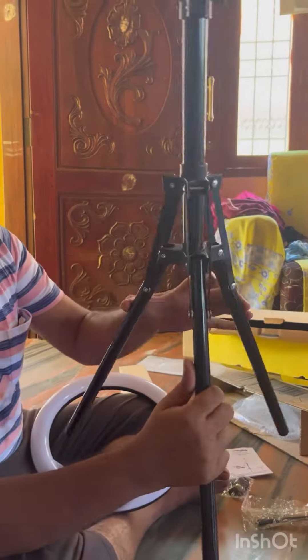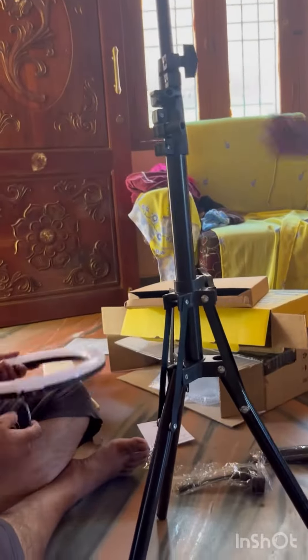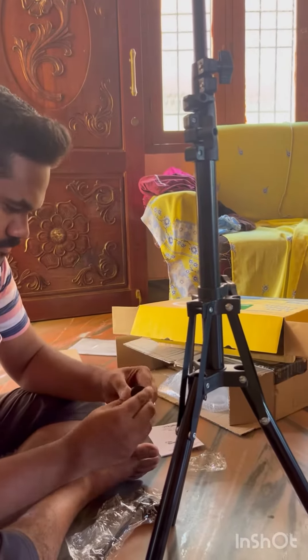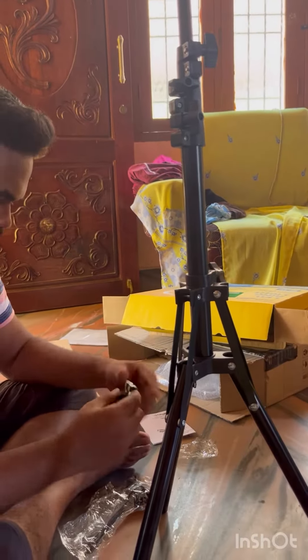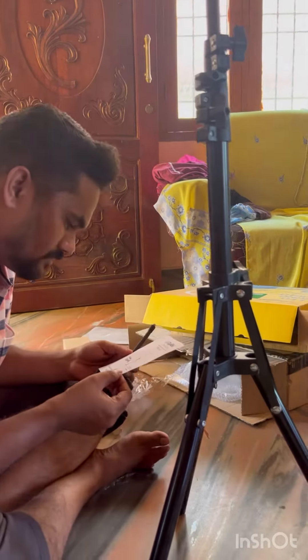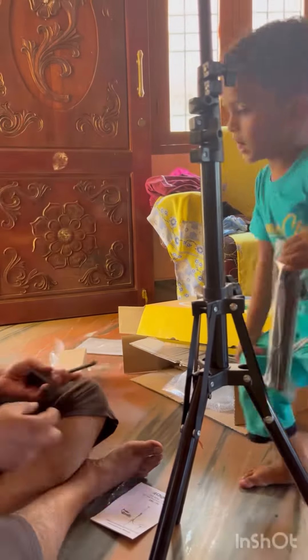The price of this ring light is around 1600 rupees, which is a budget price. Another option will be available at around 1200 rupees with a mini tripod.